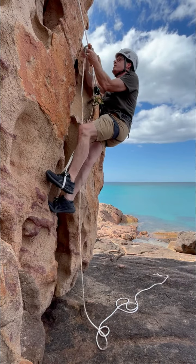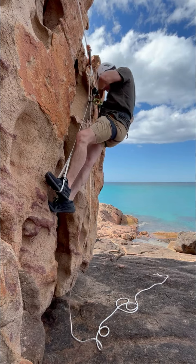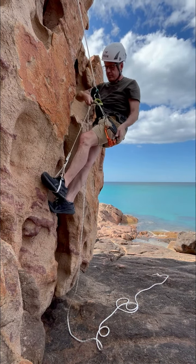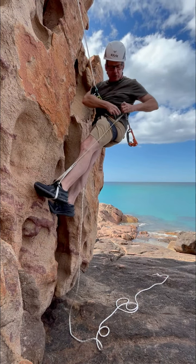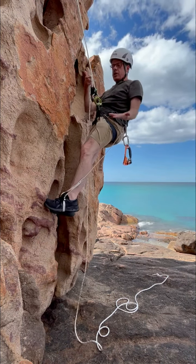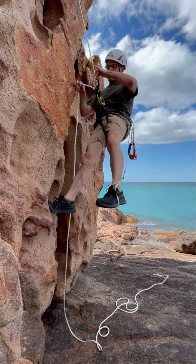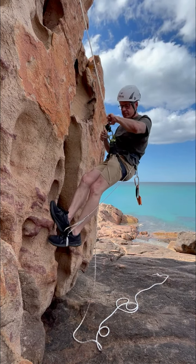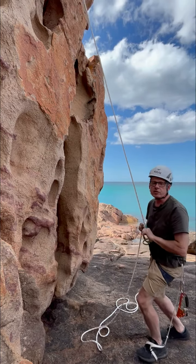Should I decide that I need to come down again for any reason, we take that carabiner out, we take our ascender off the rope — perhaps just clip it back to the waist for now — and then we simply revert to using our GriGri as a descender, open the lever to start to put some pressure on there and I will come back down. This of course is how we would have got into the rock ledge in the first place.